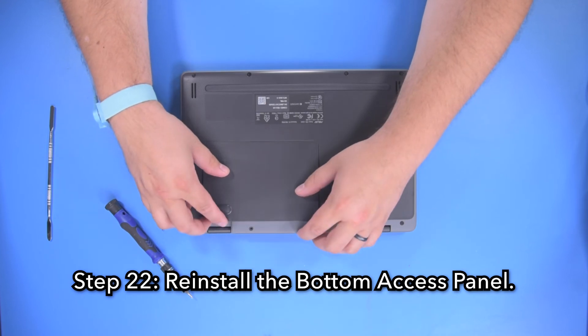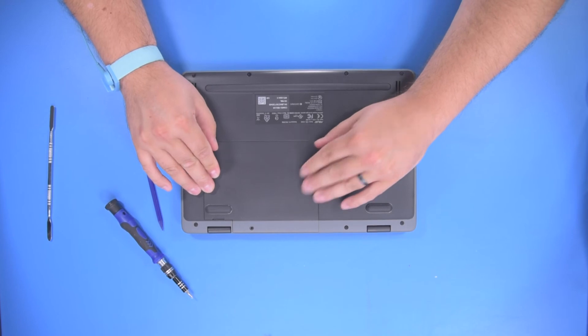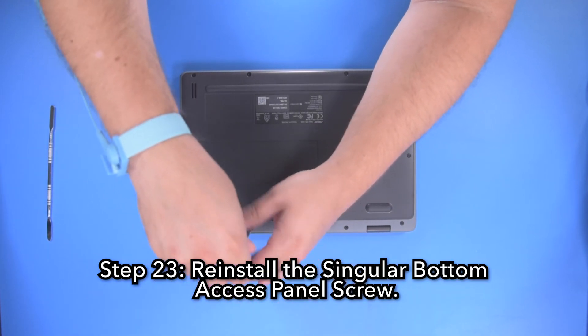Step 22: Reinstall the bottom access panel. Step 23: Reinstall the singular bottom access panel screw.